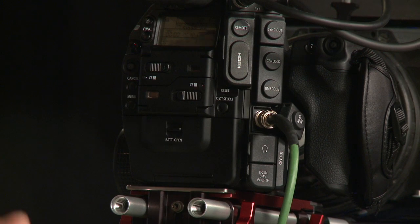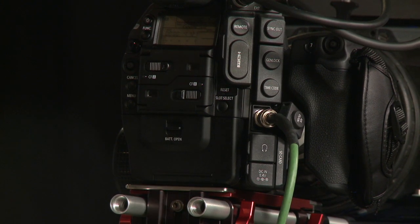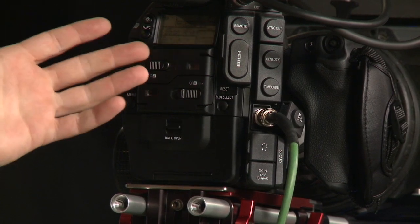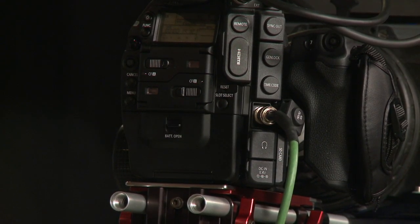The camera takes two compact flash cards. This file structure — the MXF and MPEG-2 format — allows for basically limitless file sizes. You put one card in and a second card in; fill up card A and the camera will switch over to card B. You can hot swap — eject card A, put a new card in — and when B is filled, it continues recording onto card A again. You can get massive continuous clips.